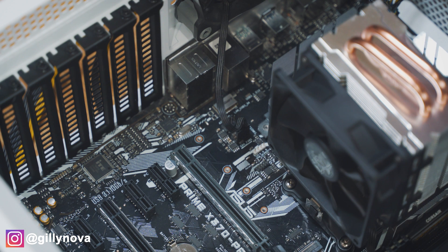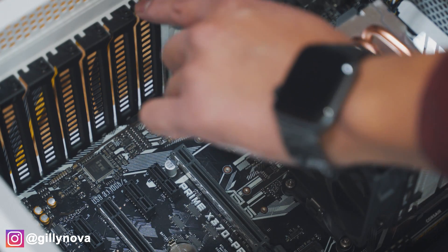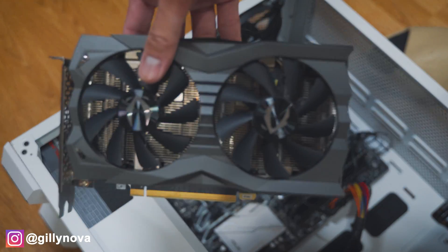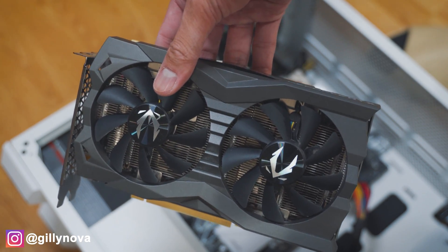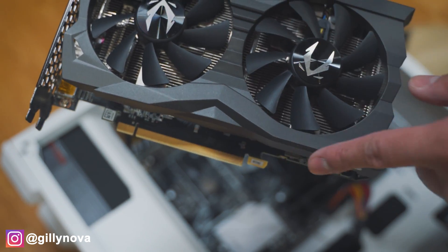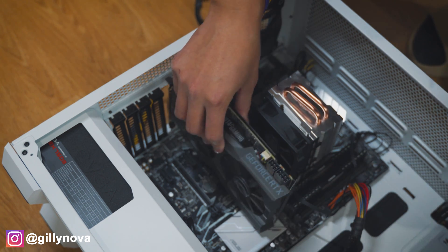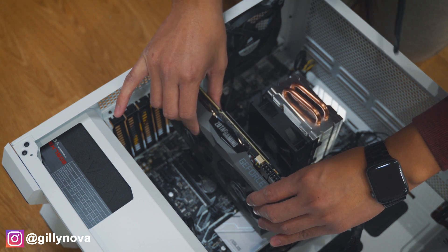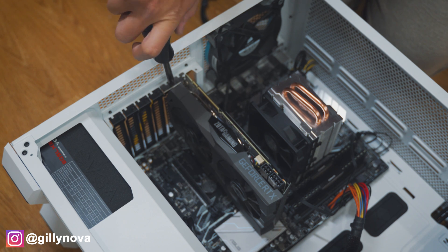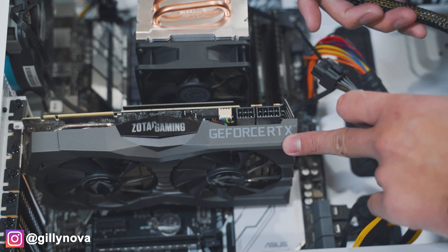Before we turn on our computer, we're going to place our graphics card. This is my current graphics card — this is the 2070 Super Mini. The pins that connect to your PSU are up here and this connects to your motherboard. Make sure that it's aligned, push it in, and then you'll hear it click. When you try to pull it out and it's really hard, that means it's good. Now we're going to put the screw back on the side so it's secured tightly and connect our pins from our PSU to our graphics card.